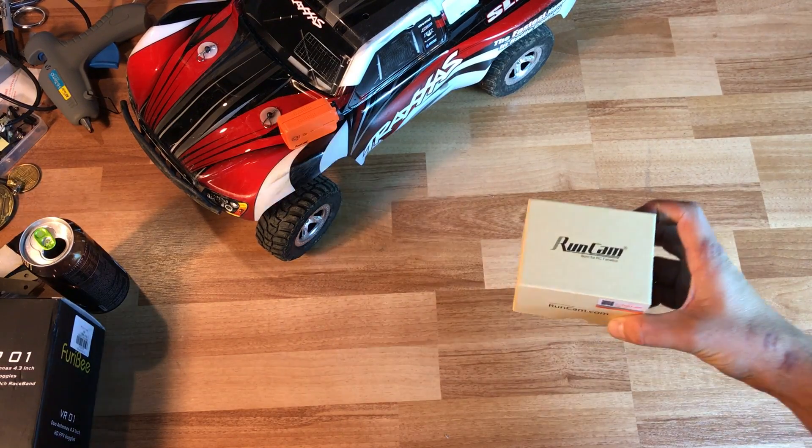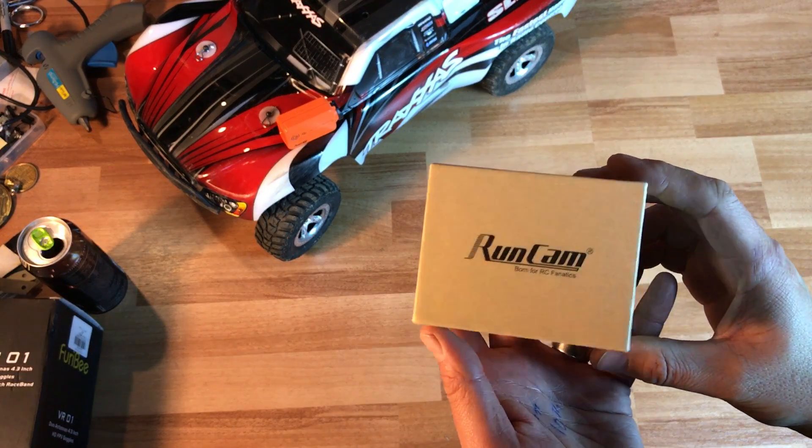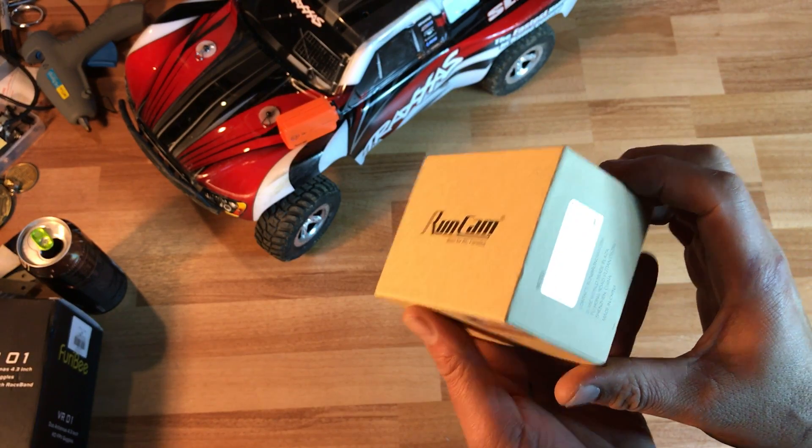Okay guys, welcome back. This is going to be an unboxing of the new Runcam Swift 2.